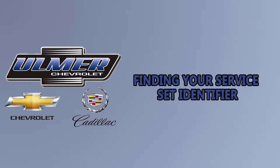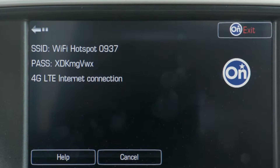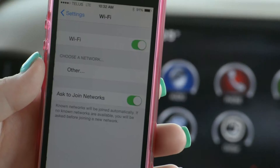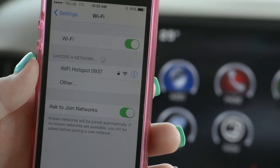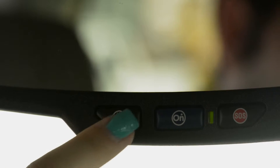Step 1: Finding your Service Set Identifier. A Service Set Identifier, or SSID for short, is the public name of a wireless network. To find your vehicle's SSID, press the OnStar voice command button.